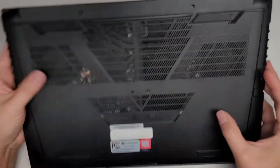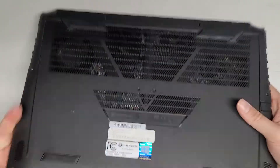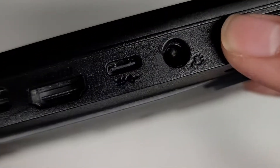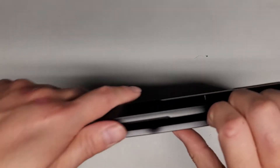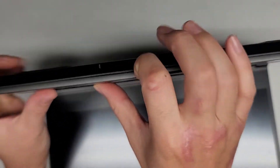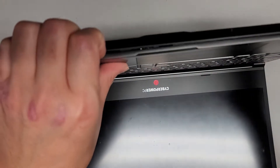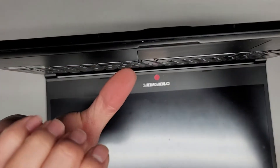I believe we got all the screws out — I don't see anything in the middle, so let's go ahead and pop the bottom cover off. Here you can actually see the melted charge port, and the metal pin is even kind of bent upwards. Usually the way I pop this open is I'll open the screen, get my fingernails in the gap, and push with my thumb on the palm rest — not on the trackpad.